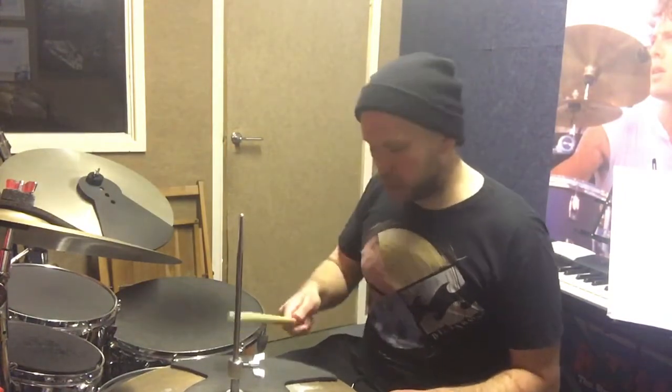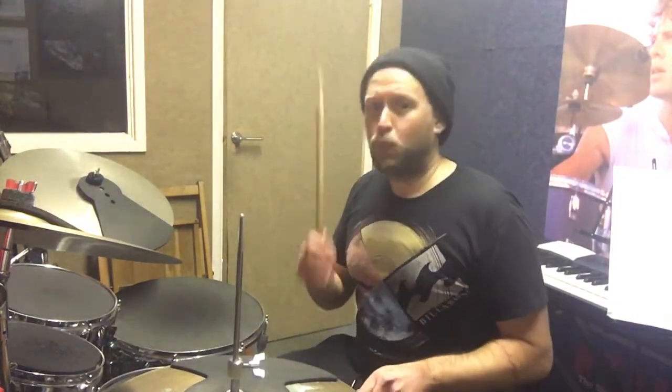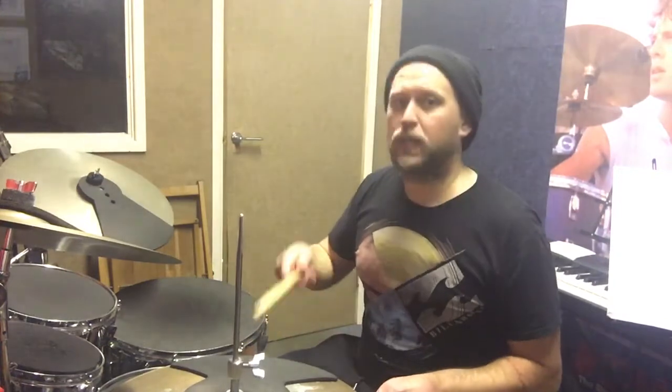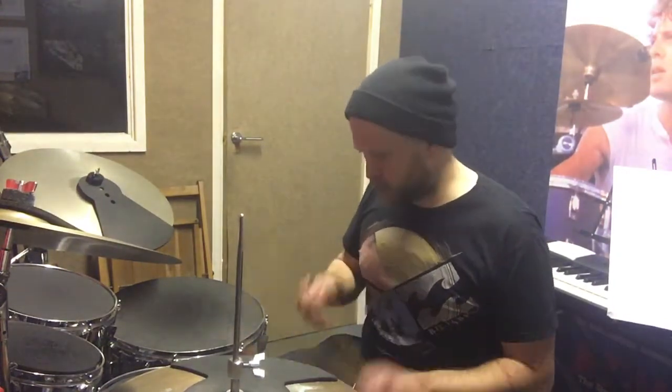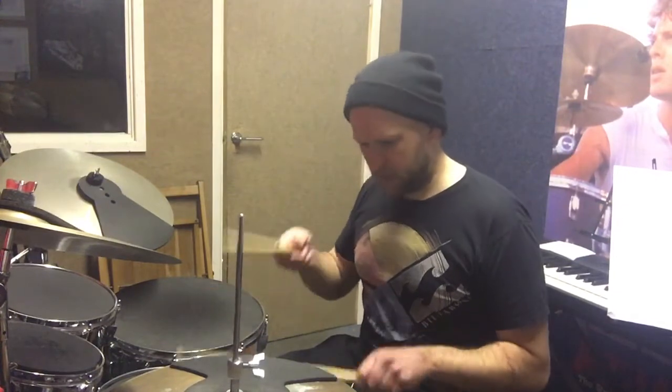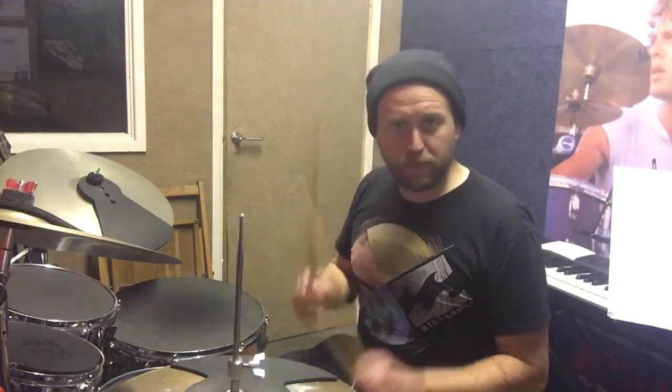One, two, three. I'm going to drop the snare, same as yesterday - or lesson one - on the two and four. One, two, three, four. One and two and three, four. You can keep coming back to this. One, two and... and three and four. There's your back beat.